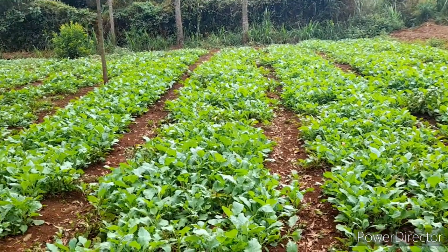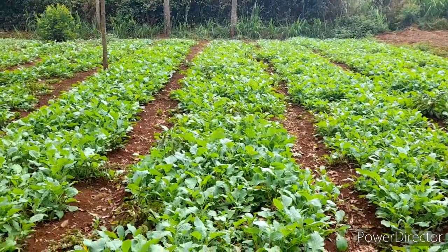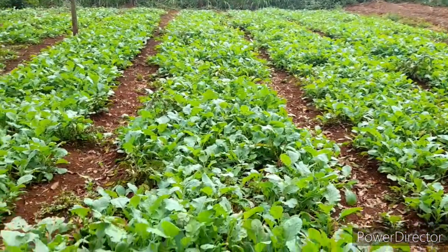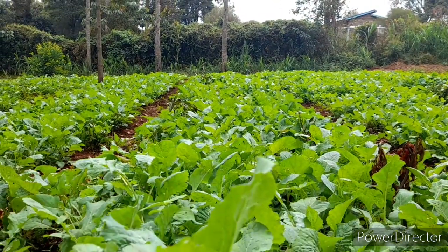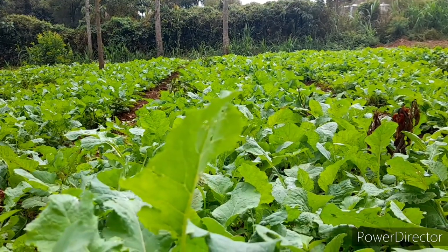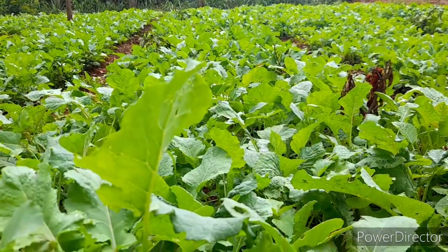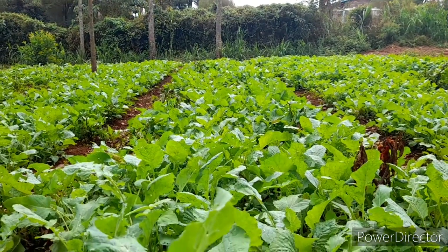We plant this in large scale because it is the most preferred and the most consumed of the African leafy vegetables. For the cost of production you will need quality seeds. We get our seeds from the seed bank — mostly from an Indian supplier in town.